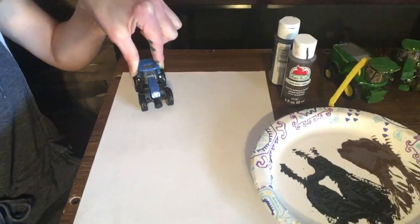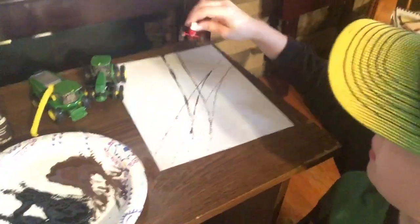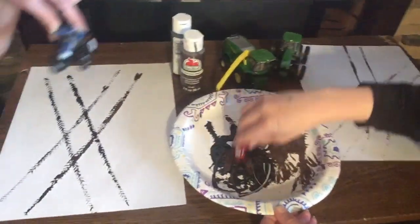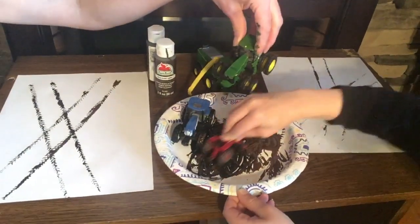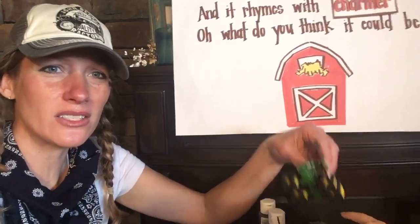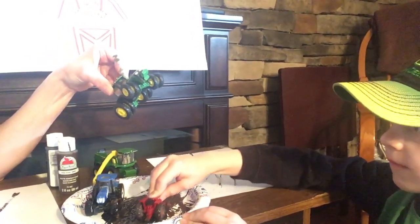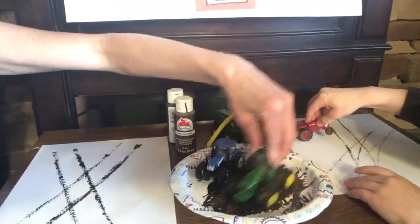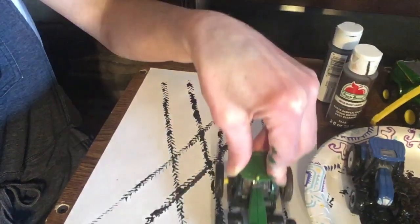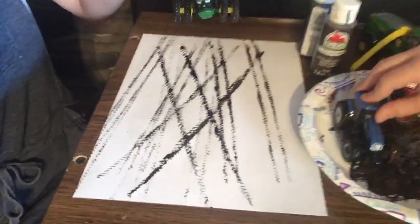What you're going to do is take tractors and run them through the paint to get some paint on the tires, then run the tractor onto your paper. I'm going to drive my tractor — look at those prints that it left! Isn't that cool? We've got some different tractors here with different tires. This one has two plus two plus two plus two — eight tires all together. It's really cool to see the different types of track prints that they make.